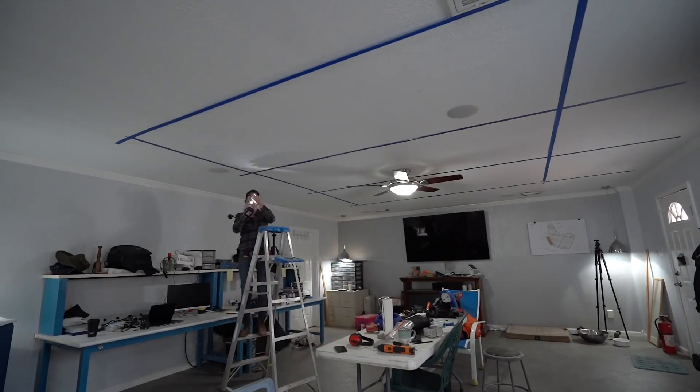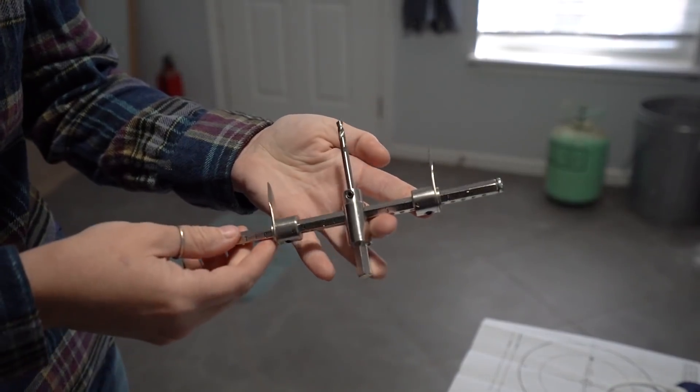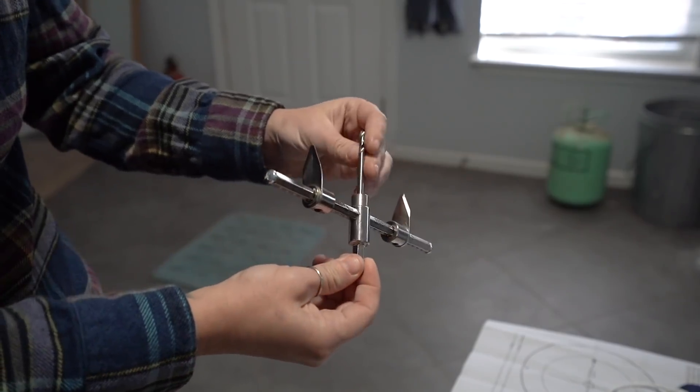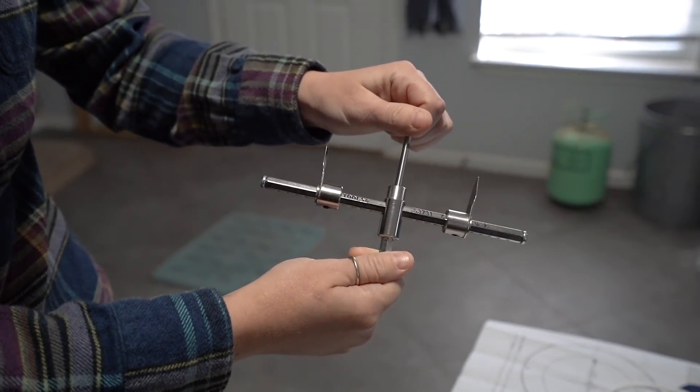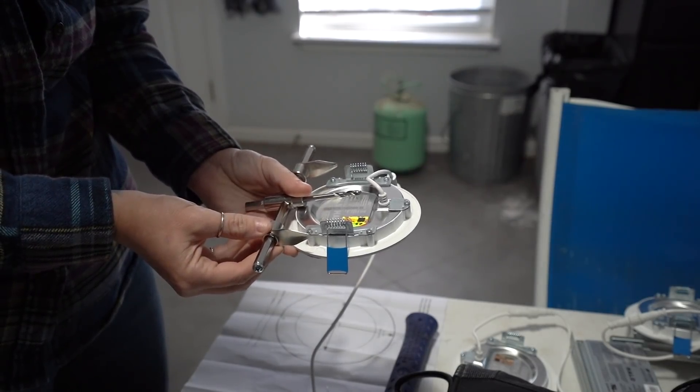There is a variety of tools you can use for cutting holes in drywall, but a cheap specialty tool is definitely worth picking up for this job. It's called an adjustable hole saw cutter. It has teeth that rotate in a circle on a drill and it's adjustable, so you just need to match it to the size of your fixture.